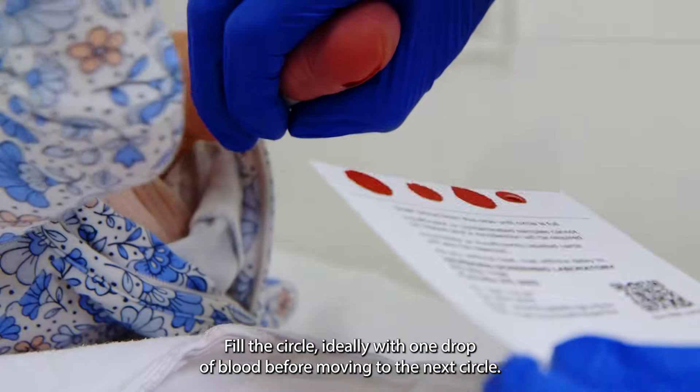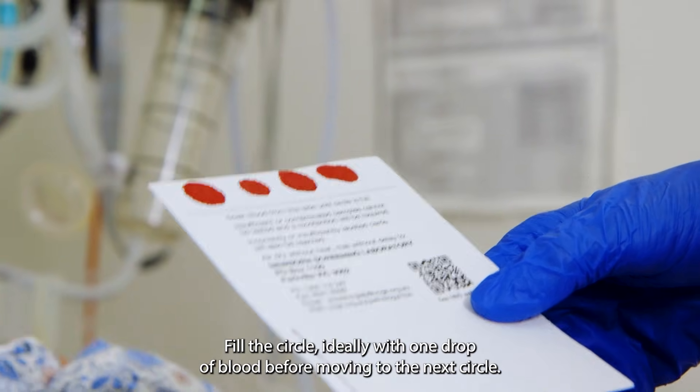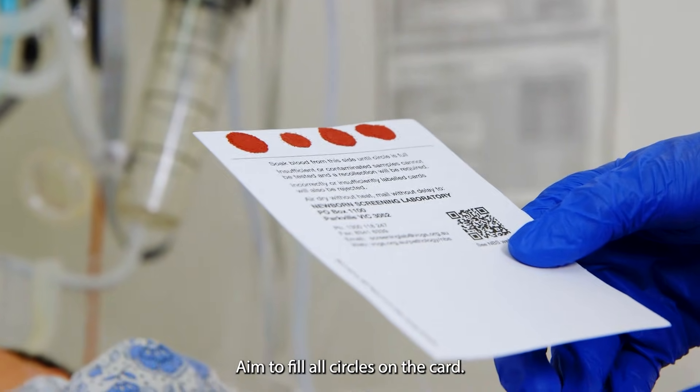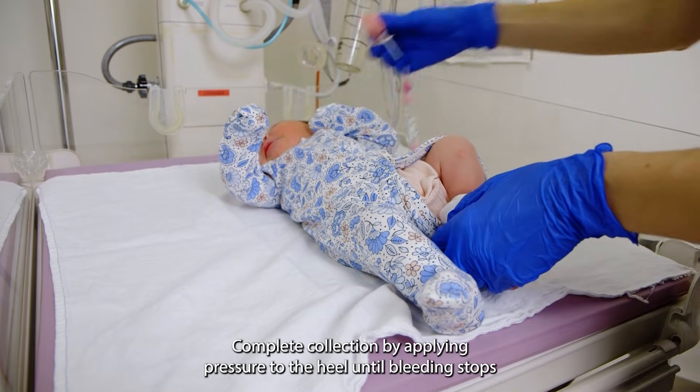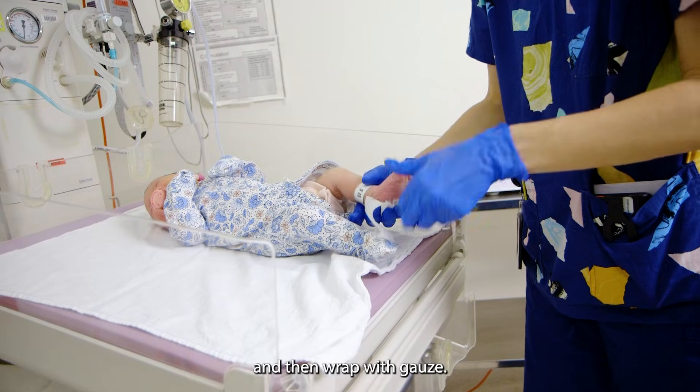Fill the circle, ideally with one drop of blood before moving to the next circle. Aim to fill all circles on the card. Complete collection by applying pressure to the heel until bleeding stops and then wrap with gauze.